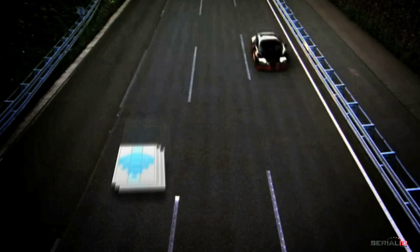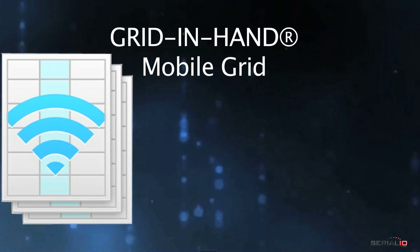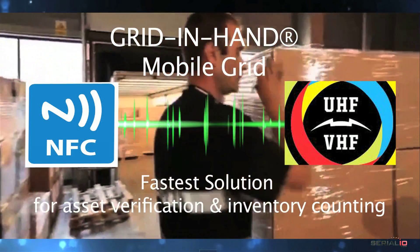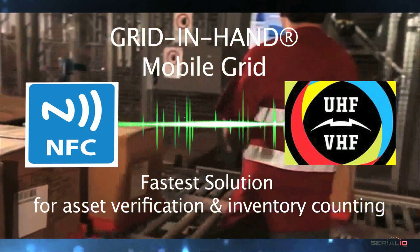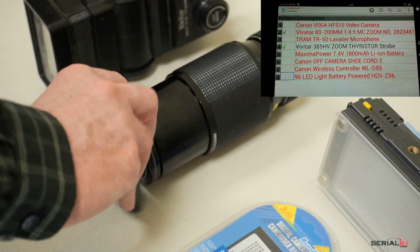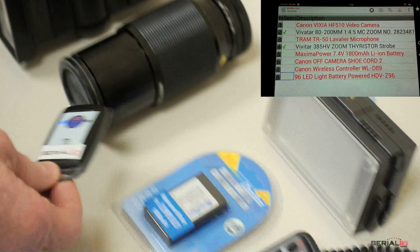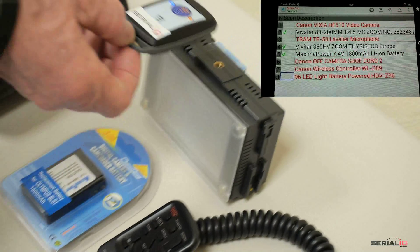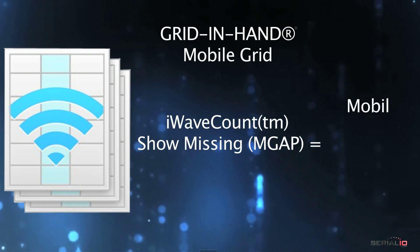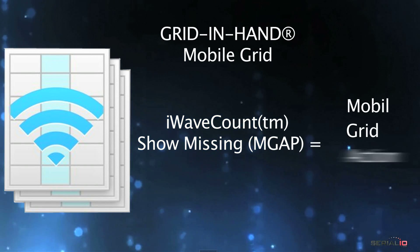Are you looking for a fast RFID asset verification or inventory counting solution? Mobile Grid provides an excellent choice for this task. Mobile Grid supports many UHF and NFC reader models. Here we're showing Mobile Grid Android using the ScanBob Ultra BB2i UHF reader to verify assets.